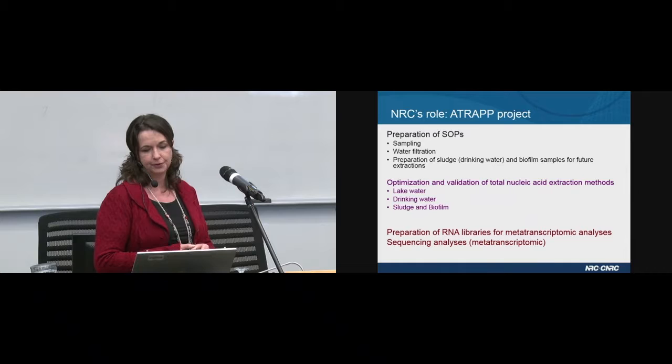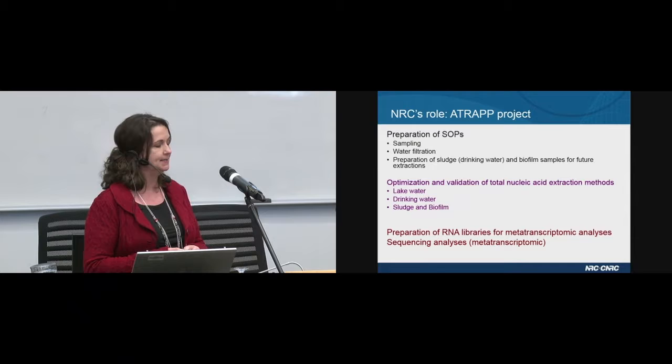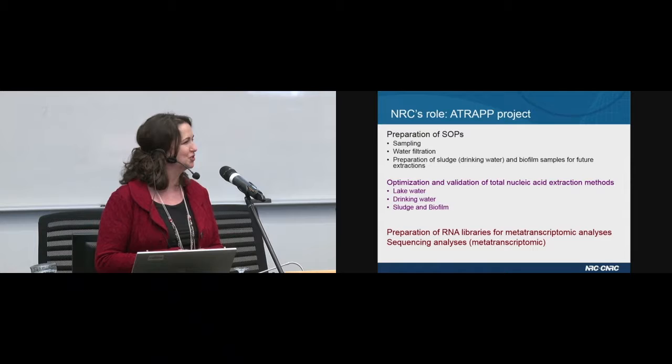We are responsible for the preparation of RNA libraries for metatranscriptomic analyses. This work will be performed by our new postdoc, Sucree, who just joined our team this week.